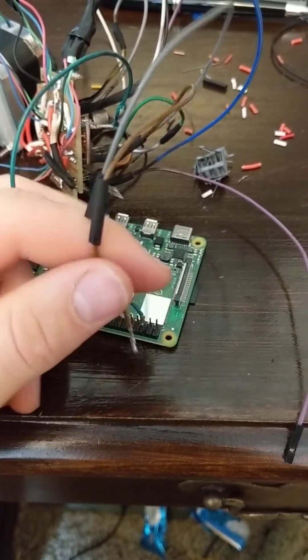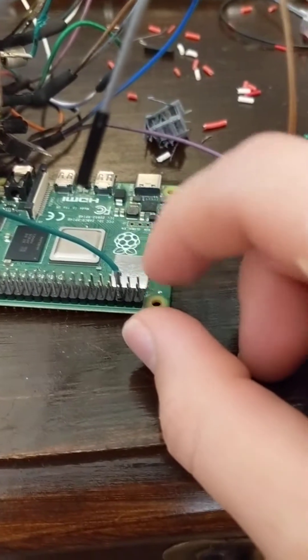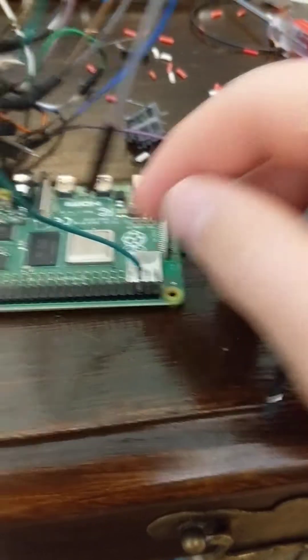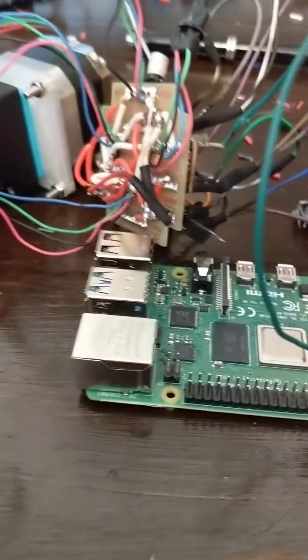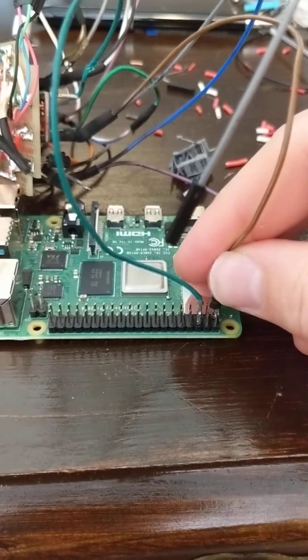Then you can put a little piece of heat shrink over it, take your soldering iron and tin one of the pins, and then just shove this right onto the pin you just tinned.